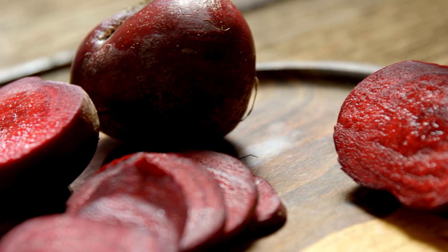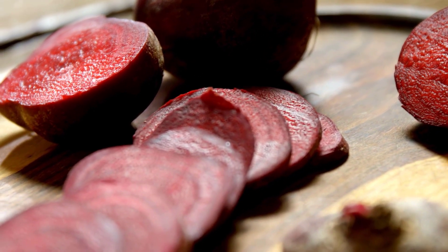By following these steps, you will enjoy perfect, homegrown beetroot every time.